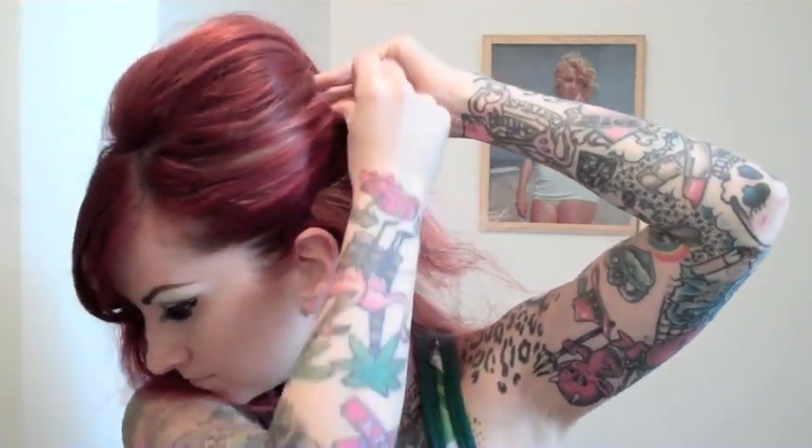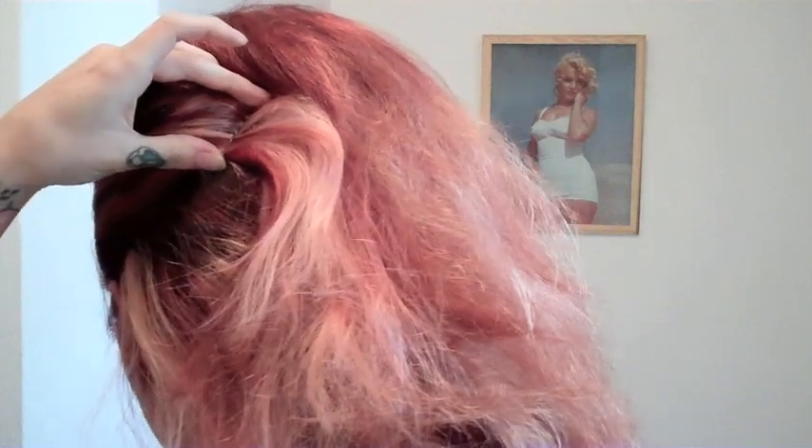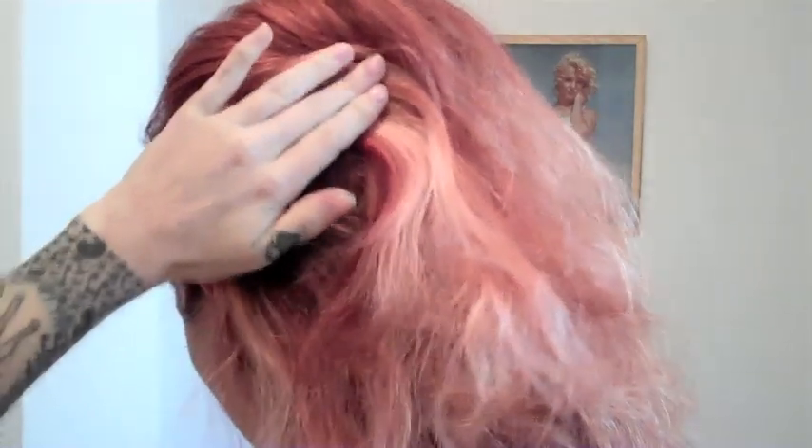Now I'm just going to take a bobby pin and pin back the sides. When you pull the hair back, push it up and that will keep the volume back there. I've put one bobby pin in, then I'm going to take another bobby pin and cross it — that will really anchor the bobby pin into that tease. Do the same thing on the other side.